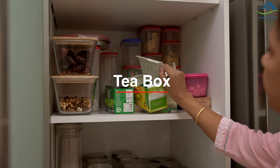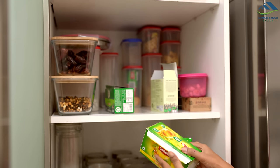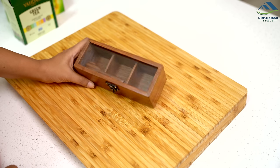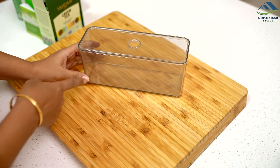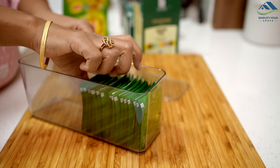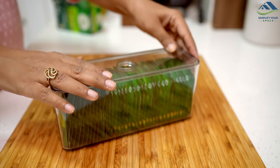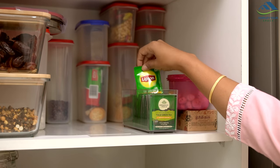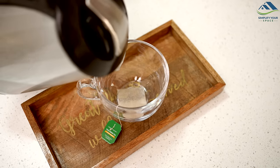Nowadays many people enjoy teas made from a variety of flowers and herbs, leading to an increase in the number of tea boxes in our homes. These boxes can take up a lot of space and contribute to clutter. To organize these tea bags more efficiently, consider using a specialized tea organizing box, or repurpose any slim transparent box you have at home. This approach not only saves space but also makes it much easier to see and select from your tea collection, enhancing both functionality and aesthetics.